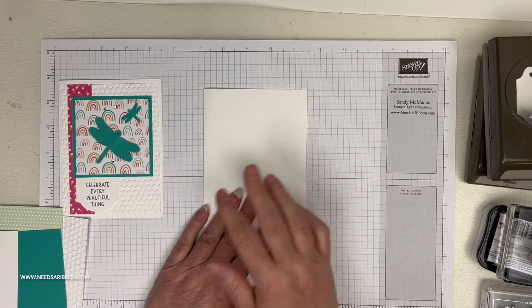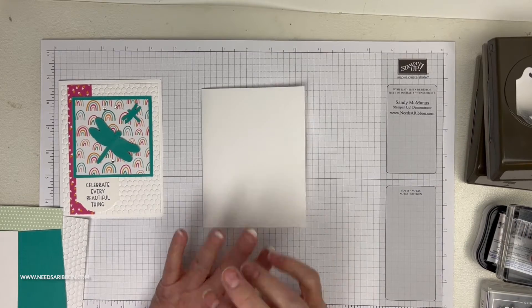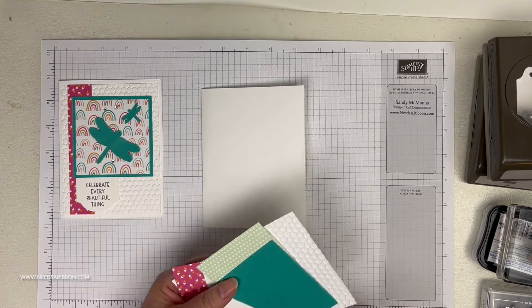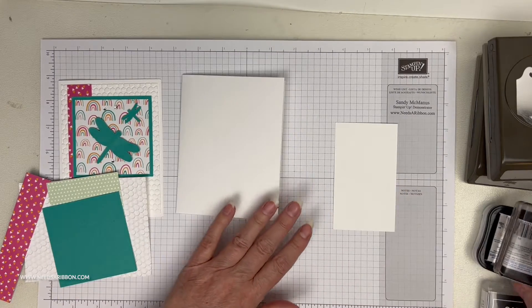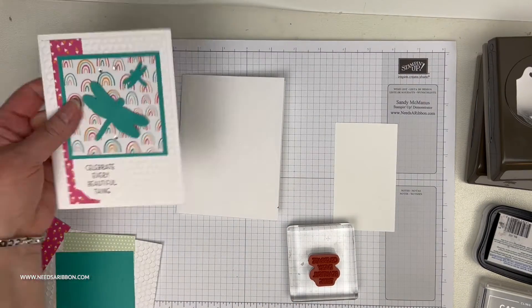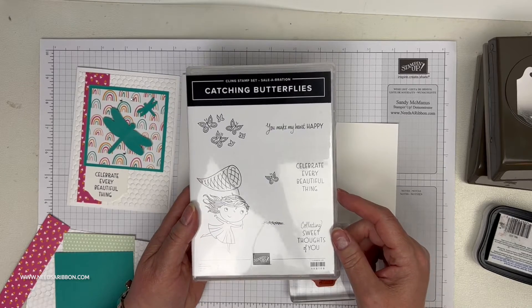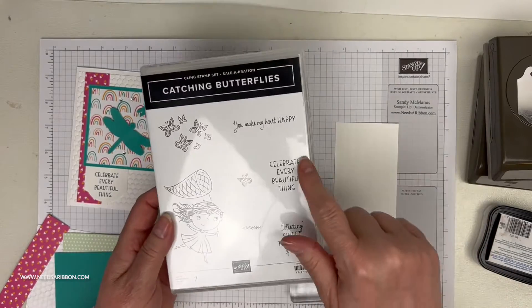Like my other Coffee Break videos, the instructions will be at the end and everything is already pre-done. The greeting I use is 'Celebrate Every Beautiful Thing' from the Catching Butterflies stamp set, again from Sale-A-Bration — you could have gotten this for free with a $50 order.